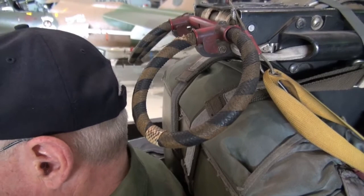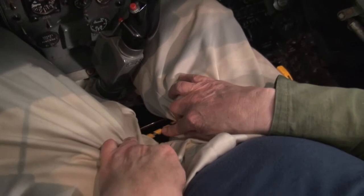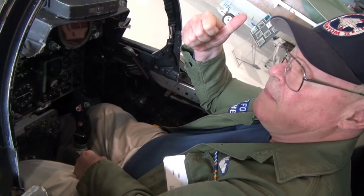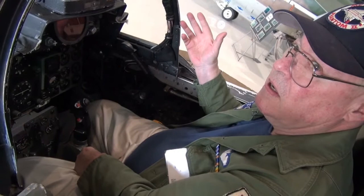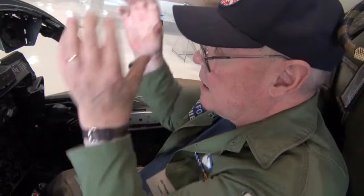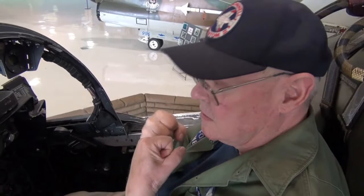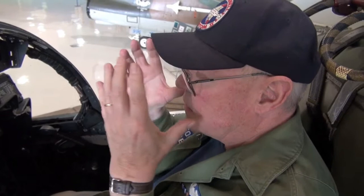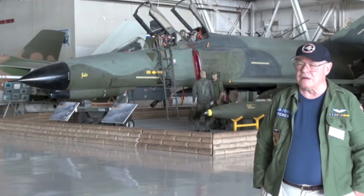There are two ways to eject from this airplane. The first one's right here between your legs — there's a yellow handle. In a high-G situation where it's hard to get your hands up, you reach down, pull that, and you'll eject. Conversely, let's say you're at high altitude, high speed, going straight and level — you reach back here, grab your handles, pull forward and down. It pulls a screen down over your face mask to this position, and you give it a final pull and it will eject you. You have the virtue of having an extra screen in front of your face for high-speed ejection.